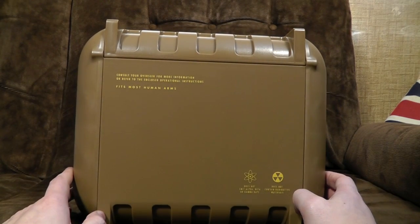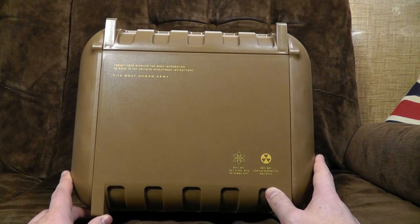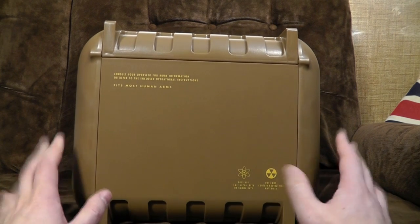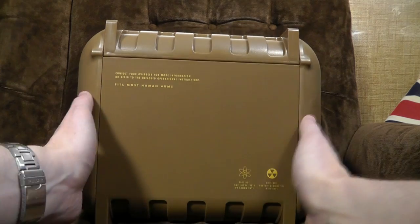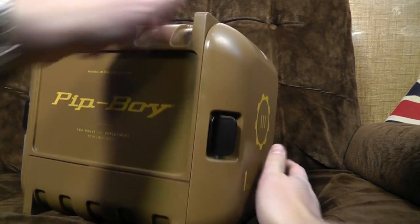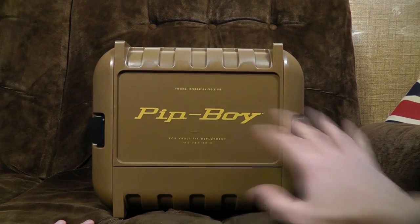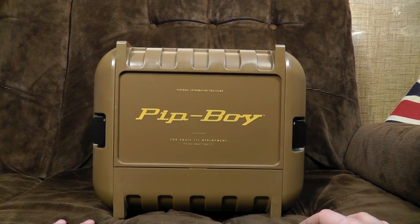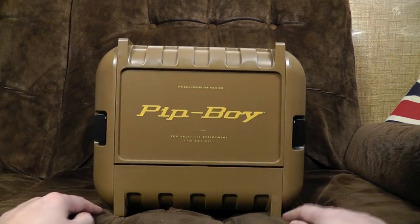It says: consult your overseer for more information or refer to the enclosed operational instructions. Fits most human arms, does not emit alpha, beta or gamma rays, does not contain radioactive materials. It's got all your favourite in-universe writings on it. Unfortunately, what it doesn't have is any kind of paint job. While it's a big impressive plastic box, it kind of looks plasticky, which is a bit of a shame. If they'd just done a bit of weathering on it — it still looks alright from a distance. It only looks plasticky if you get up very close. It's a nice box and I like it. Let us release the sides.